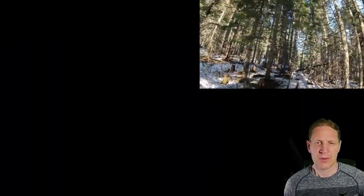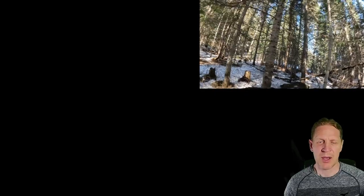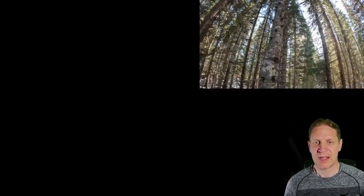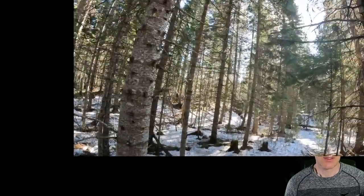Unfortunately when that happened, one of the lower folded legs popped out of place, and I thought it was broken. But it wasn't actually broken — it's just that one of the fold-out arms popped out and I was able to easily pop it back into place. I was very glad for that. You can see me here in the rest of this video.